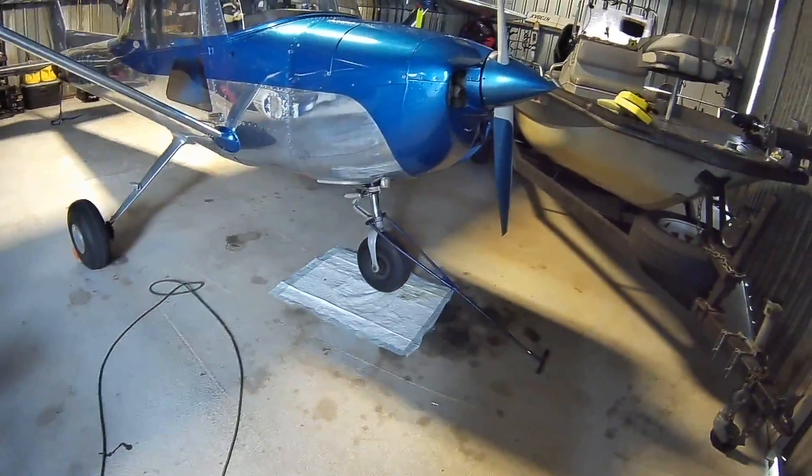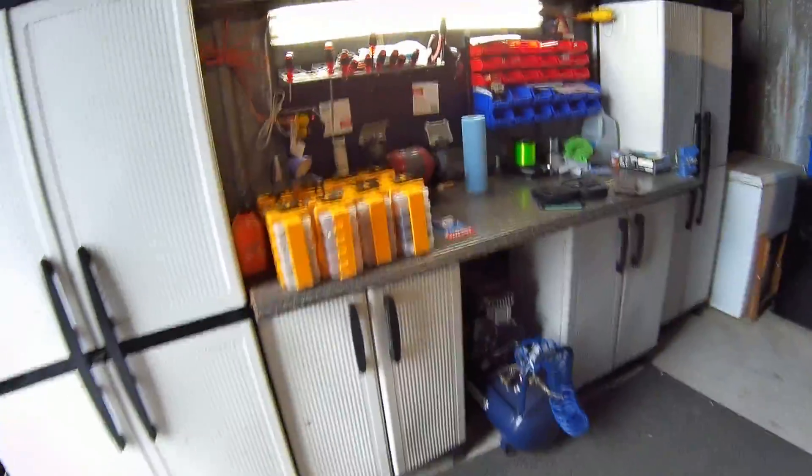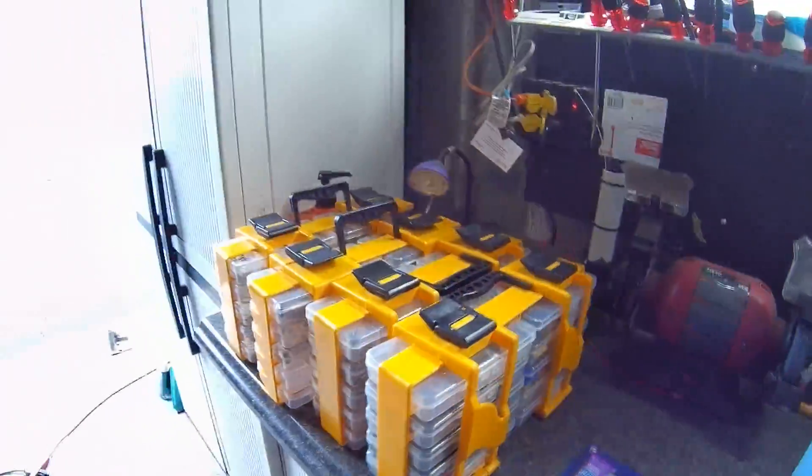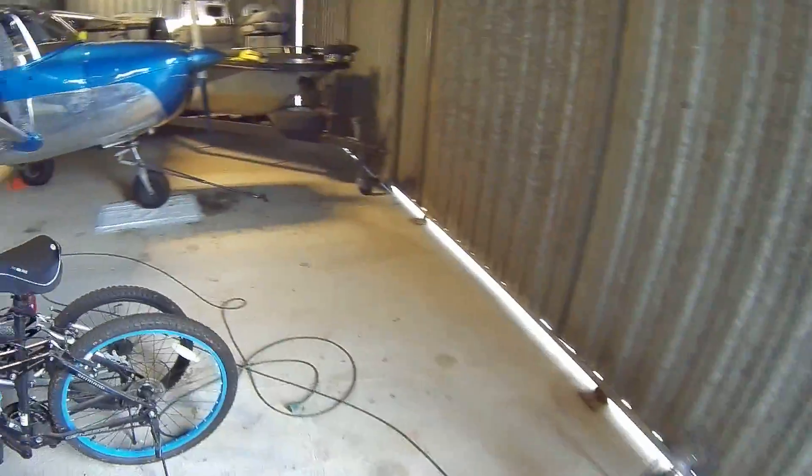About 10 years ago I rebuilt it when it was sitting out on the ramp and I couldn't do that, and it was sitting out there for a while before I got it into the hangar.